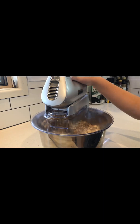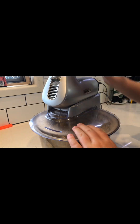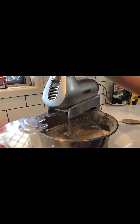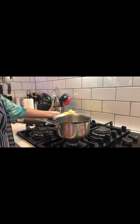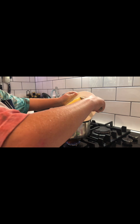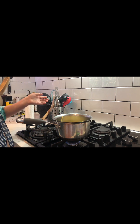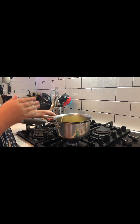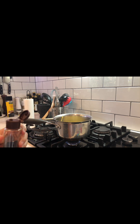So now we're gonna mix this up. Then we're gonna put some butter into the saucepan, and we're gonna put some golden syrup in as well.